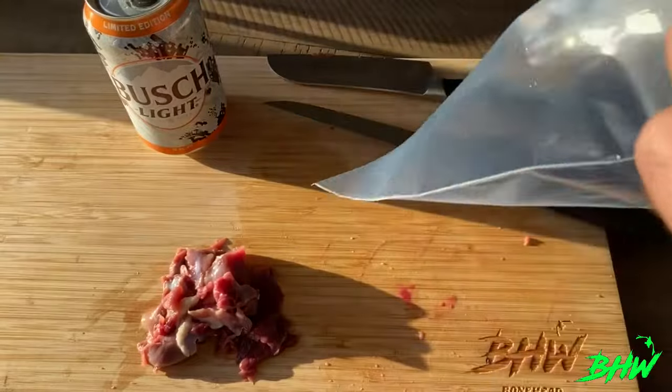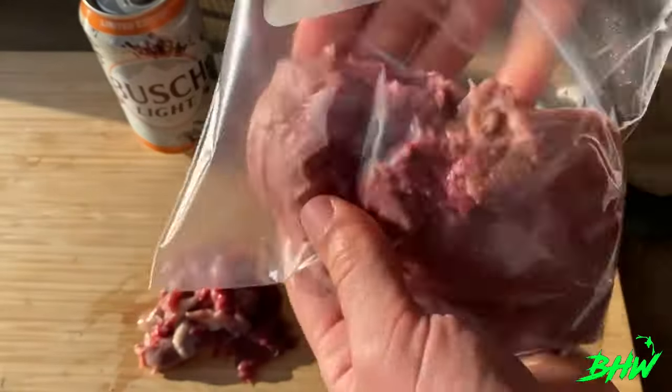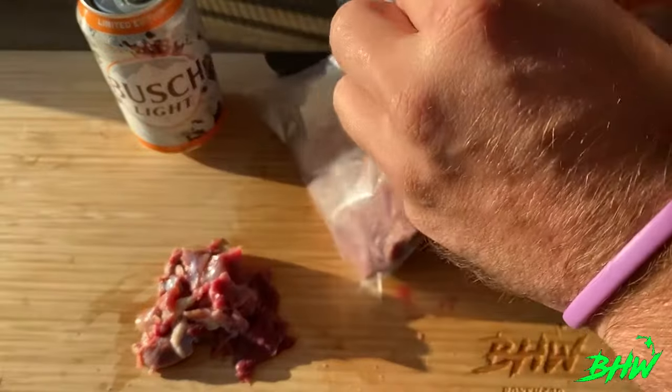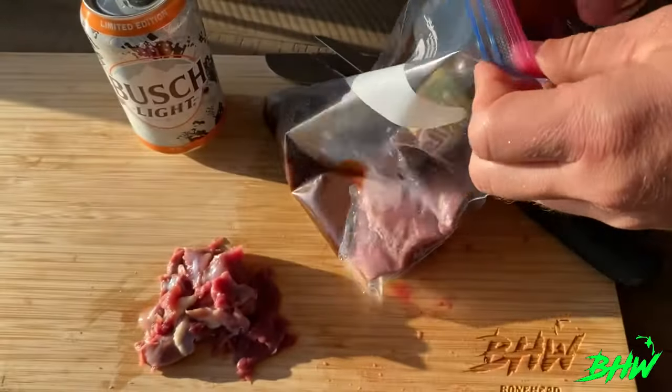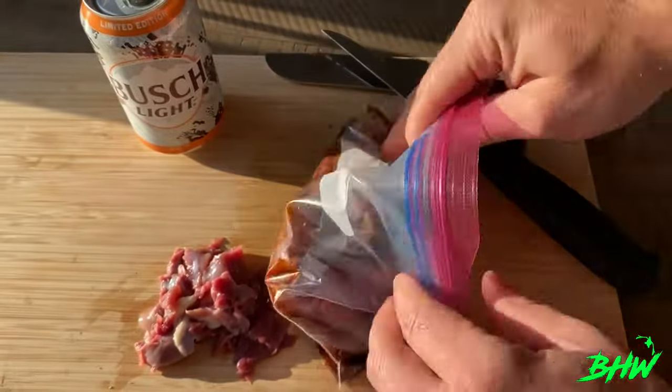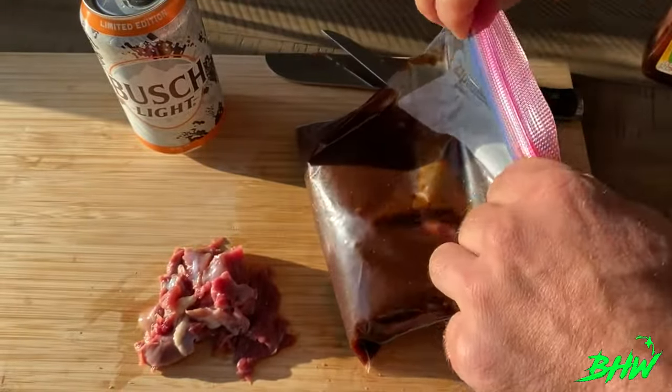Now that you've got that meat looking good, you're going to go ahead and marinate it. I only had an hour today, but ideally you want to marinate this meat for somewhere between four hours to overnight. I'm using a sweet Asian barbecue today. Get that in there, mix it up, and put it in the fridge until you're ready to cook.